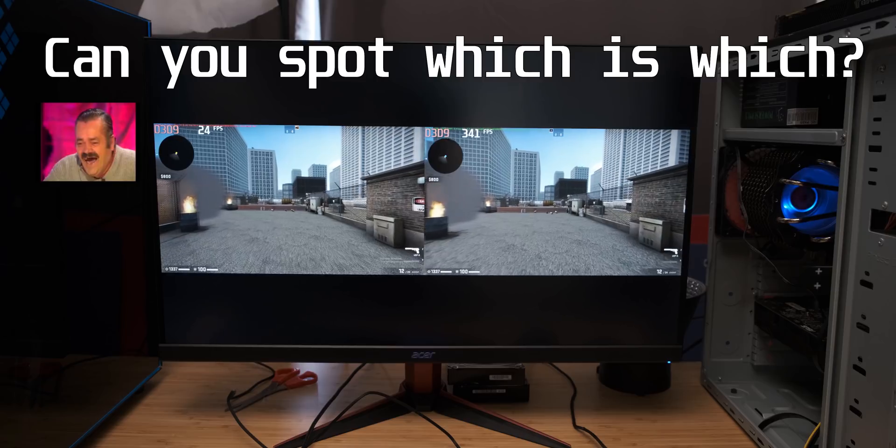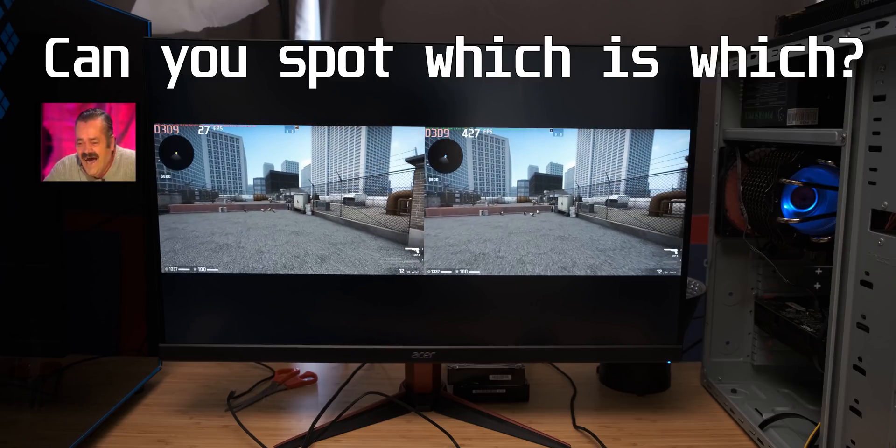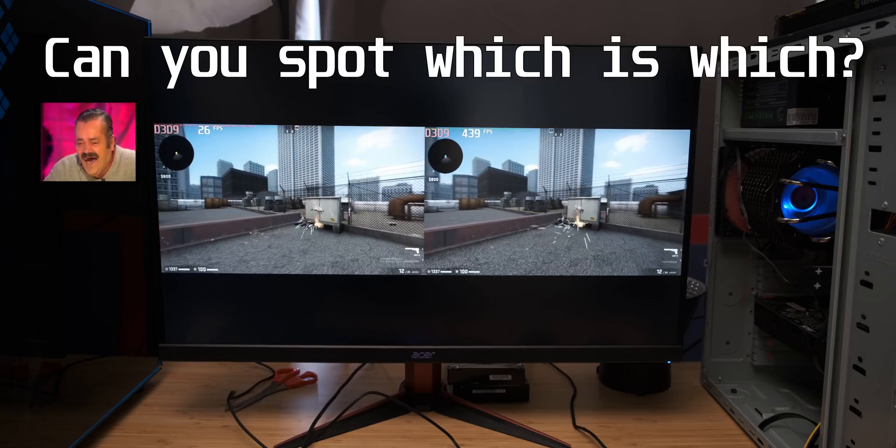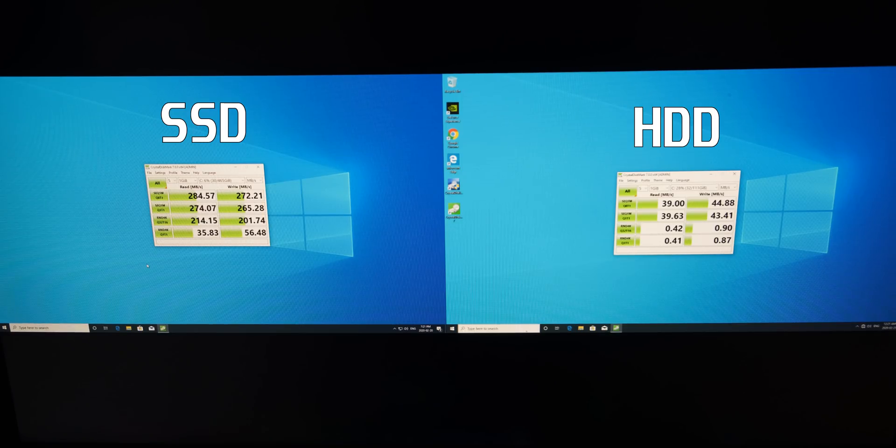Once actually loaded into the map, the new system absolutely wipes the floor with the older Core 2 Duo-based PC. The final objective test was CrystalDiskMark. As you can see, that Samsung hard drive is very, very slow. The SATA 2 interface does hold the SSD back quite a bit, but 300 megabytes per second is still great for snappy Windows response — and it's way faster than the 30 megabytes per second of the older hard drive.